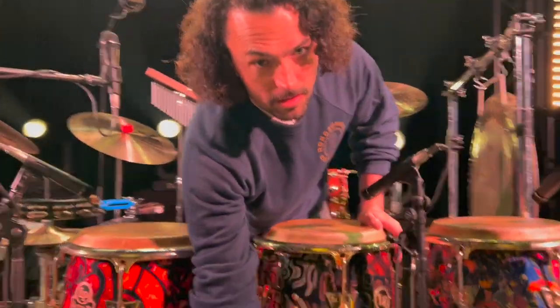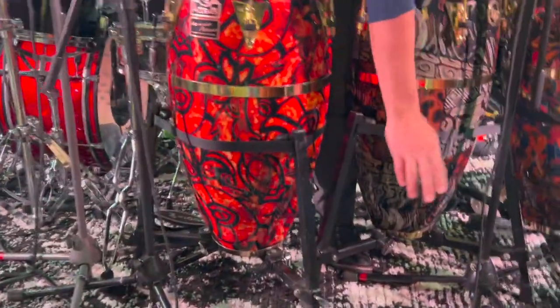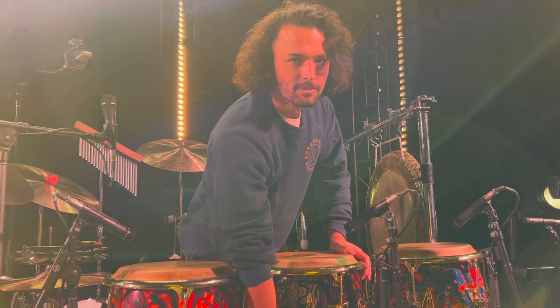First thing, my new rug — rugs.com. This is an 8x8. It's slightly oversized. Very important. Very important rug, right, Marta? Yeah, she approves.